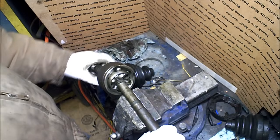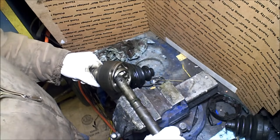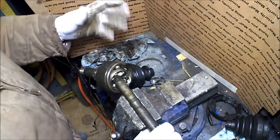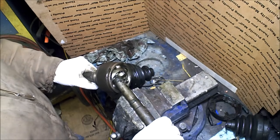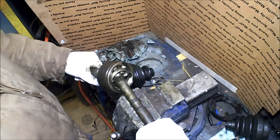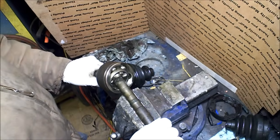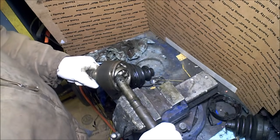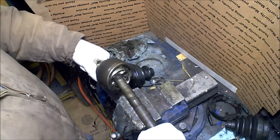This is the constant velocity joint — the CV joint right here. And what this allows is an extreme angle of operation, up to about 50 to 52 degrees of operation, which is much more than a standard U-joint can operate at under load. A standard U-joint can only operate at about 7 degrees before it starts binding, whereas this you need to be able to steer and pull your car through those corners as well.